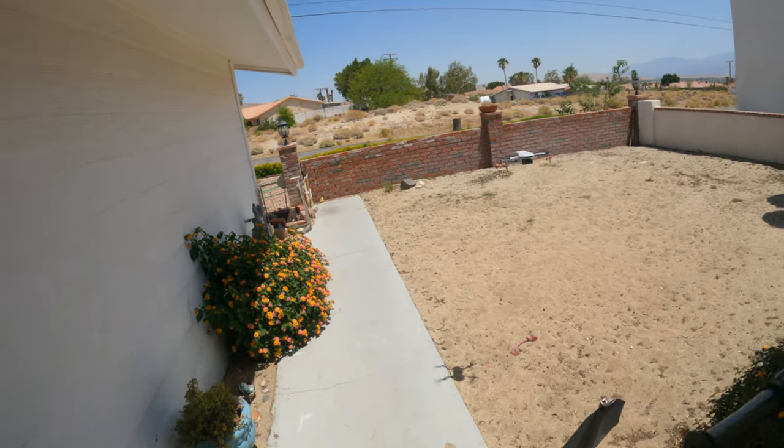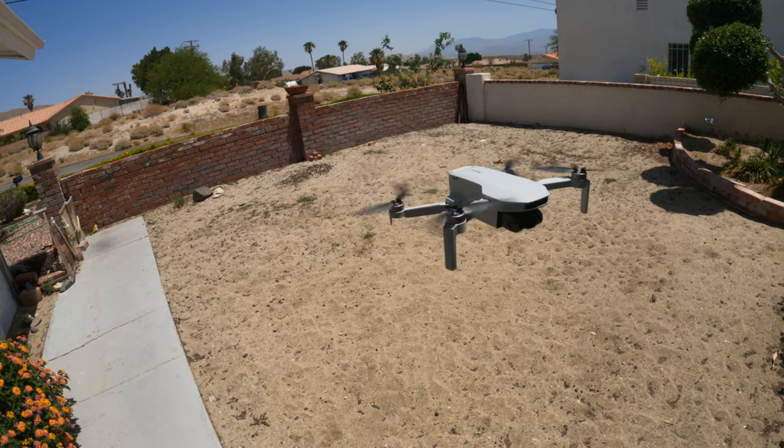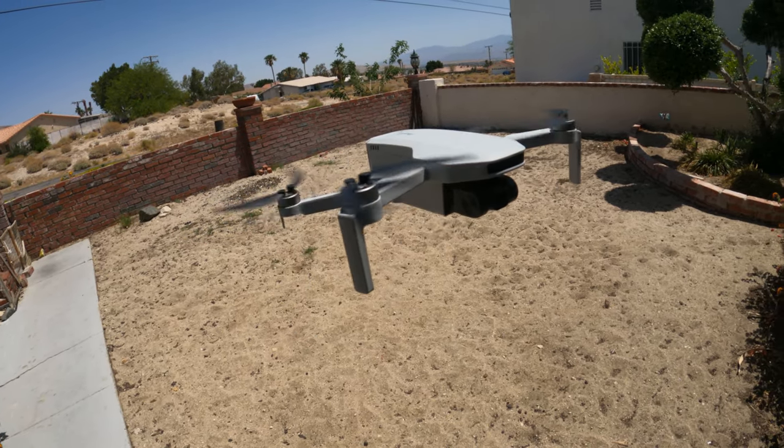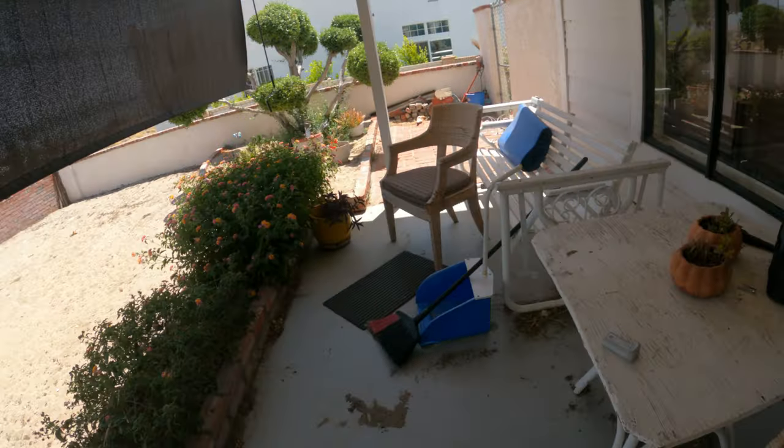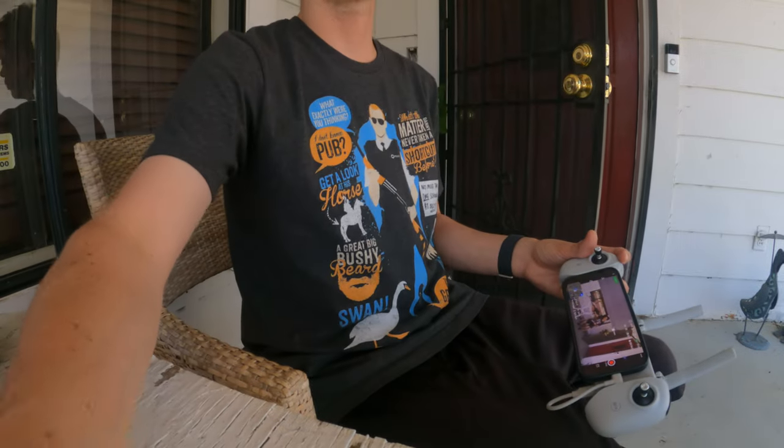So here is the drone. This is the Potensic Atom SE. It doesn't have a 3-axis gimbal, and what that means is the recording itself is going to be very shaky. Which is why I recommend the new DJI Mini 4K — for only $300, you get insane quality. So let's go ahead and get some views. Let's go check out what these construction workers are doing.